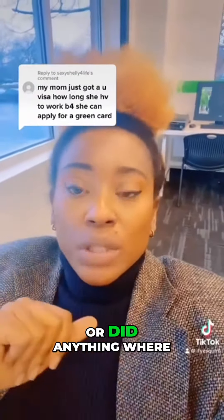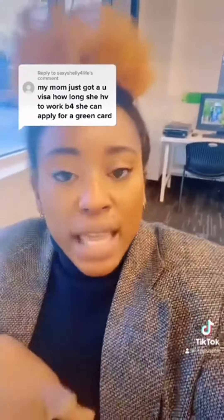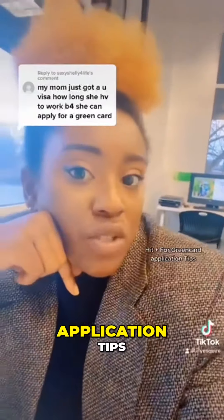So if you traveled or did anything where you had to leave the USA, you have to provide proof of your travels and your stay in the USA. Follow me for more green card application tips.